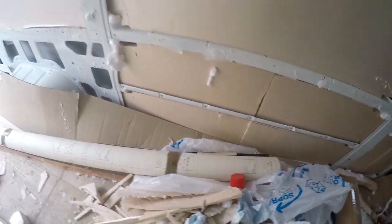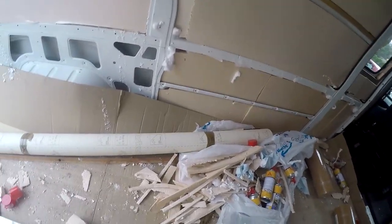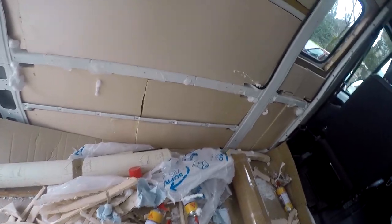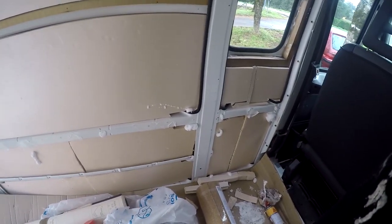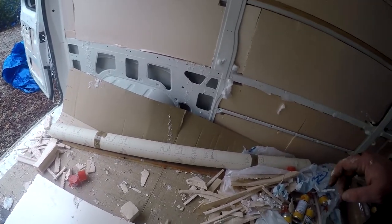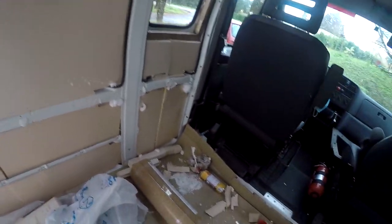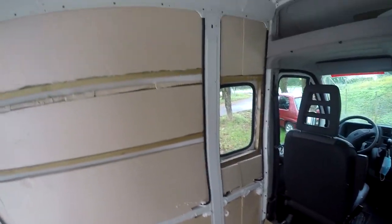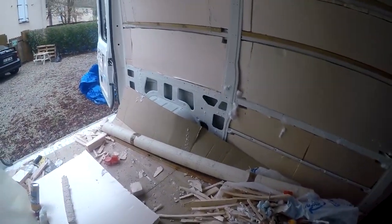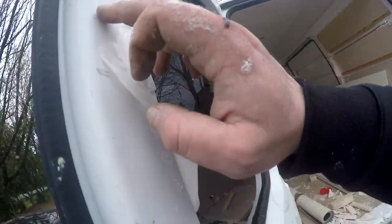Isolation dans les parois : panneaux de polystyrène extrudé. Le sol : rouleau de liège collé en double face. Après c'est un plancher en bois contreplaqué, et il viendra s'ajouter un lino. Le lino m'a coûté 60 balles pour 6 mètres carrés — 3 mètres de long sur 2 mètres de large. C'est 10,99€ le mètre carré, j'en ai eu pour 66€ à peu près de lino. C'est du 2,4 mm d'épaisseur.